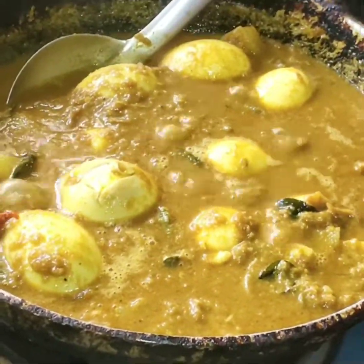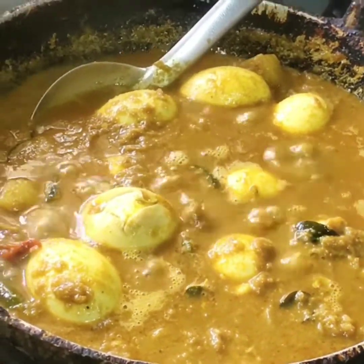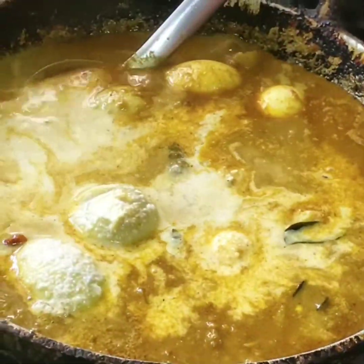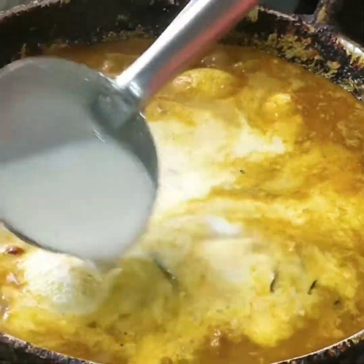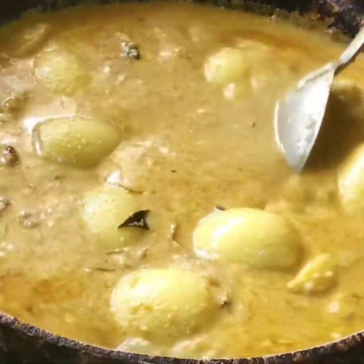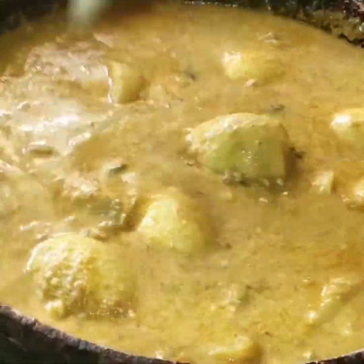Now we will add coconut milk. Mix it perfectly, mix it well. Add coconut milk.